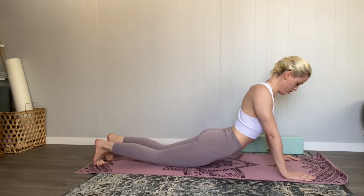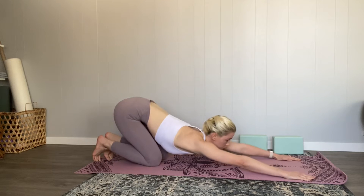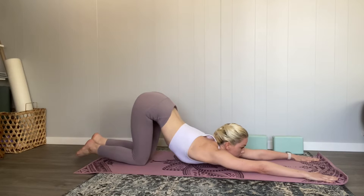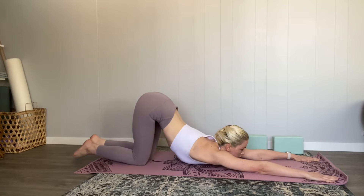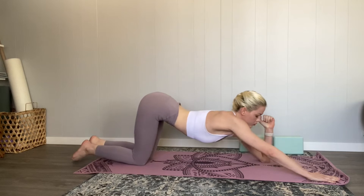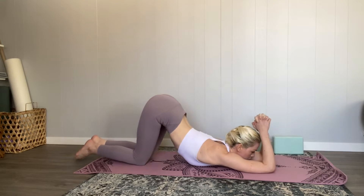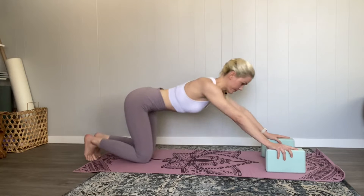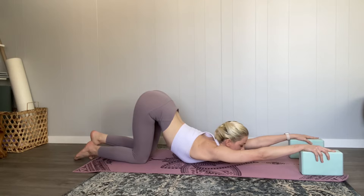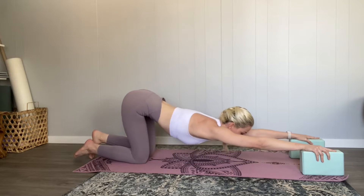Or upward facing dog. Awesome — coming to child's pose, and then we are going to move into puppy pose. Puppy pose is an excellent opener for the shoulders. We are also going to do a variation focusing on the backs of our arms by bringing our hands together over our head. You can also do puppy pose with blocks, as I'm showing here — this just allows you to get further into the pose.